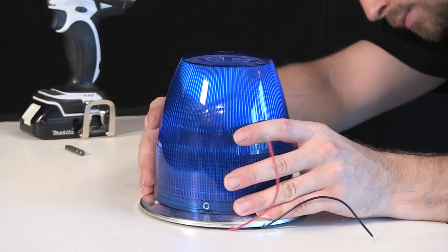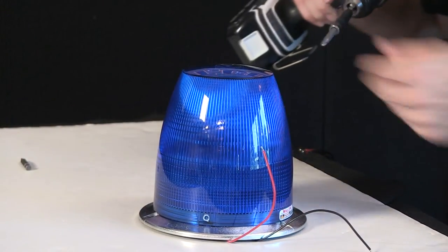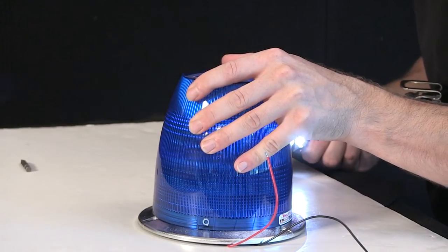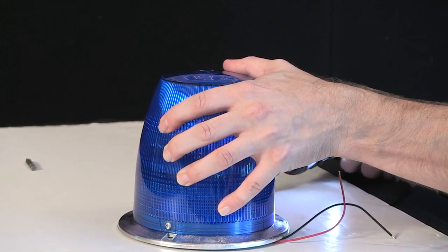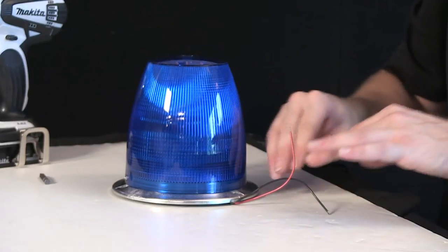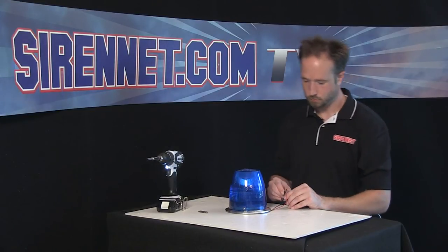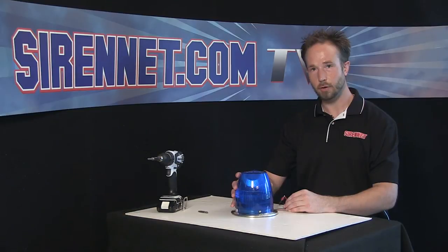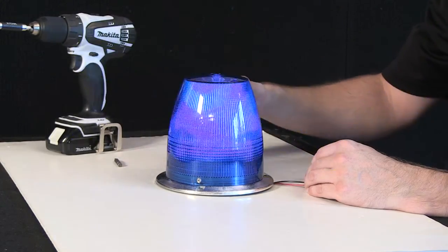Realign everything with the base, then take the two screws that came out originally and back in they go. From there, connect 12 volts and a ground source and let it come alive. And there you have it — the Whelan Engineering 800D strobe beacon and how to change a bulb should you need to do so at home, in the field, or back at the shop.